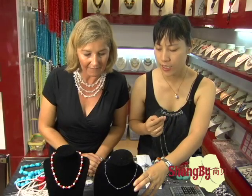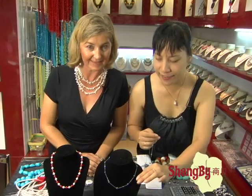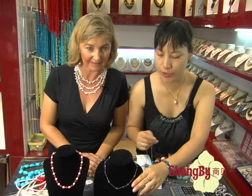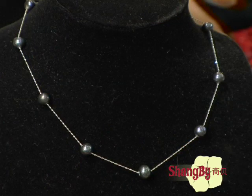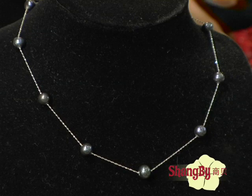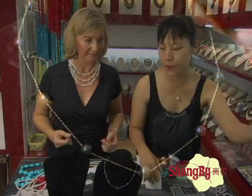How big are those pearls? That pearl is seven to eight millimeter Tahitian pearl, with the white gold tree. This is 16 inches. We can do 16 inches and 18 inches. In the same style, we have the white color and pink color too.